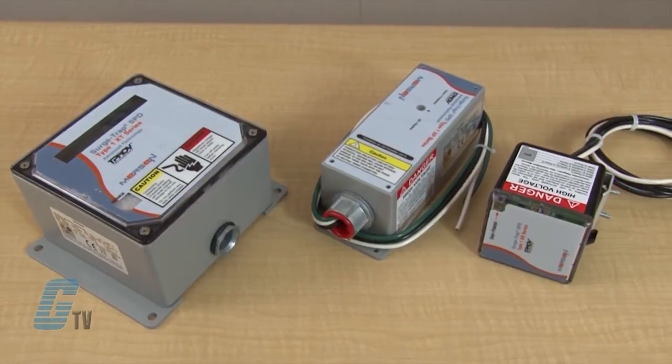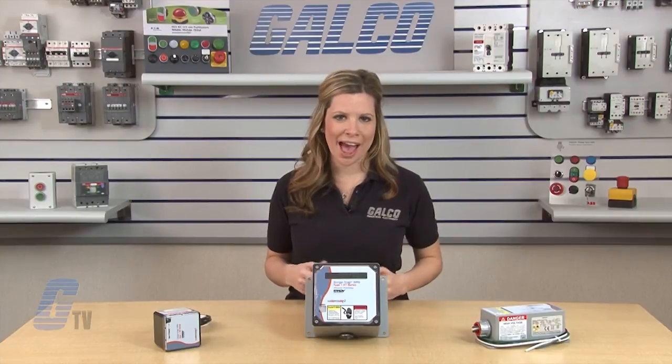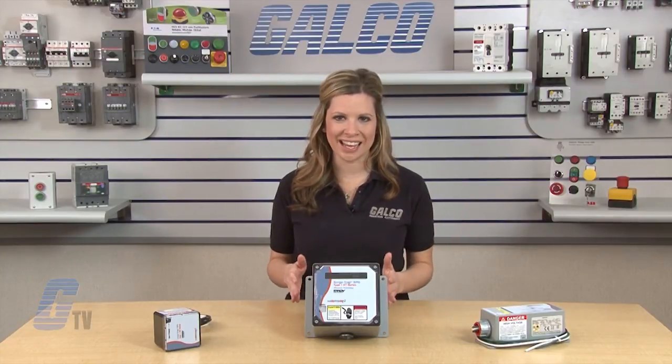The X-Line has a 20 kiloamp nominal discharge current and a maximum discharge current from 50 to 200 kiloamps per phase. Most models also have a short circuit current rating of 200 kiloamps.